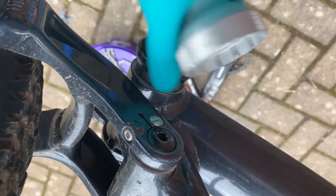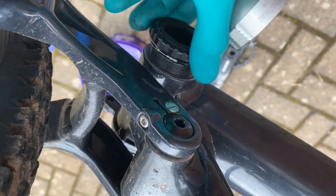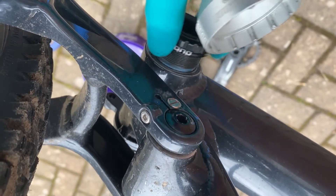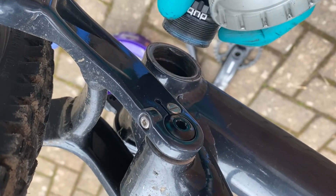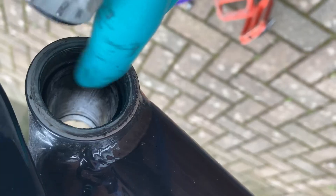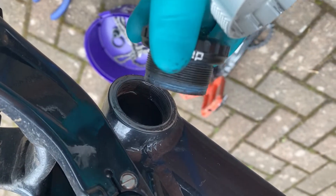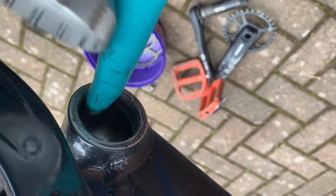When you install them, if you're going to put them back in or if you're installing them for the first time, put some grease on it — just a little bit — and it'll push right back up. I'll take the other side off, clean it out, and put some new grease in.